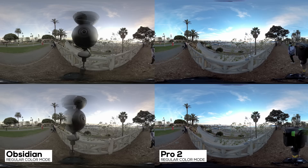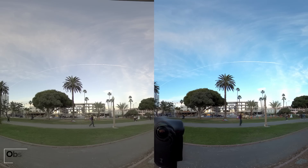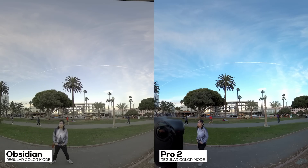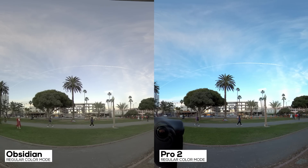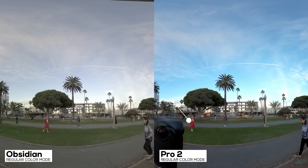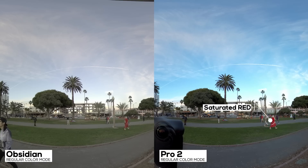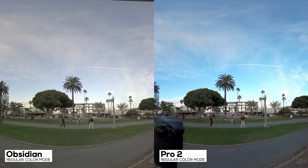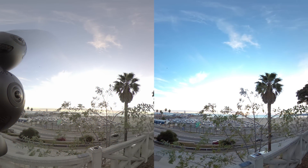This is why I said the Insta360 Pro 2 is great for run-and-gun documentary filmmakers and news reporters — like my friend from NBC who uses the Pro 2. The idea behind the Insta360 Pro 2 regular mode is to make it simple and easy to use with minimal post-production. The footage you saw here can be directly uploaded as a final product. With high-volume production like documentary and news, this is very important — time is money. If I don't need to hire a colorist to color grade, I save money and time.